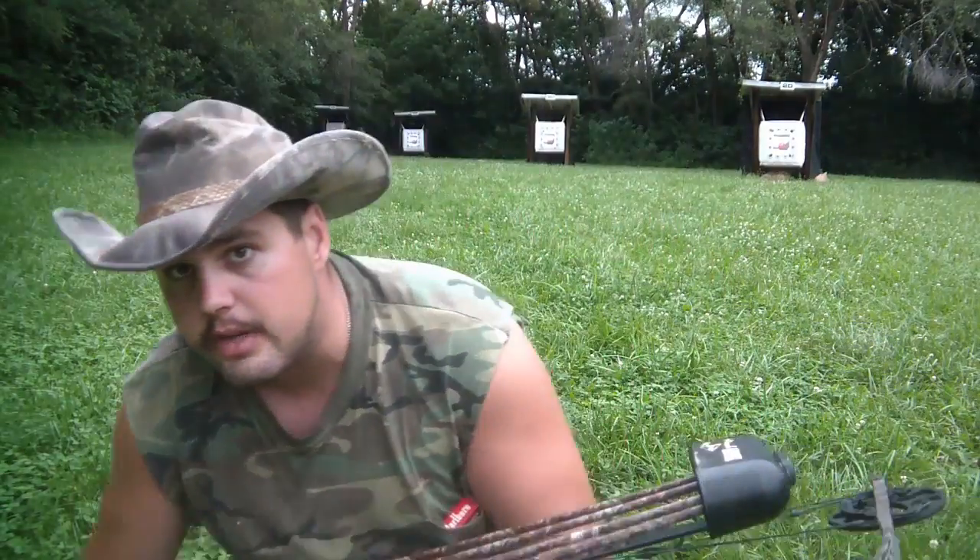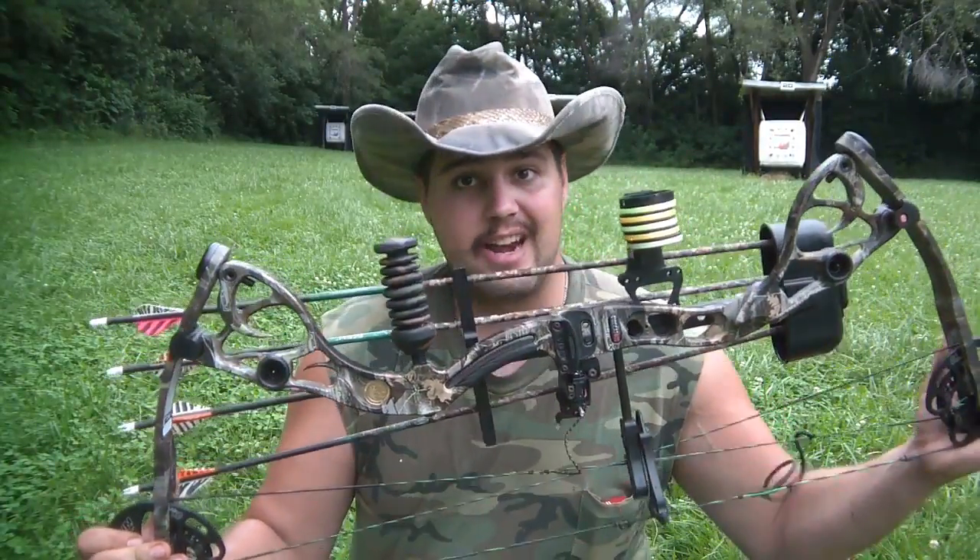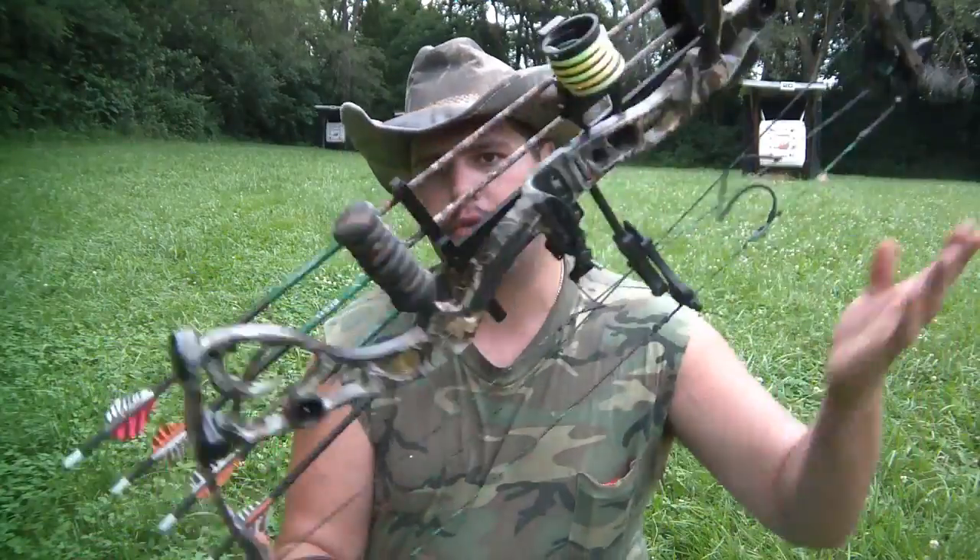Howdy folks, Tex Skrebner here with Tex Skrebner Outdoors. Here you see behind me, got the target set up. I'm using Champion Deer Vital targets — they're actually rifle targets. Today we're going to be putting the Martin Firecat 400 Nitro 2 through its paces. I got four arrows here.